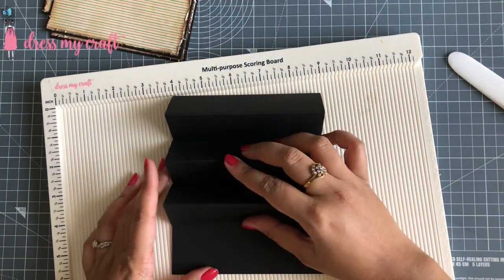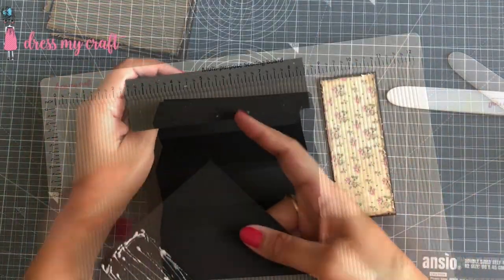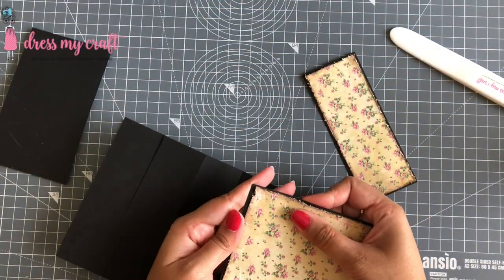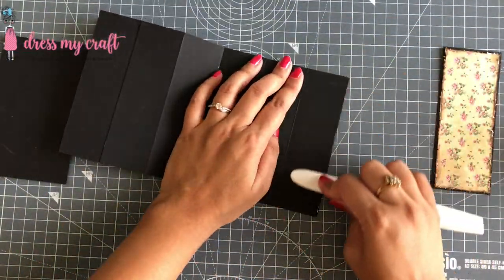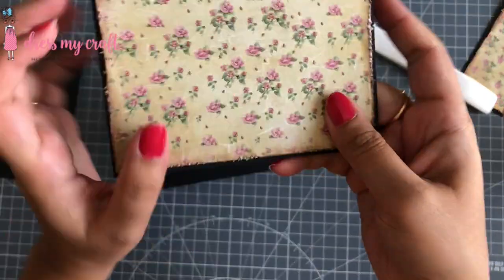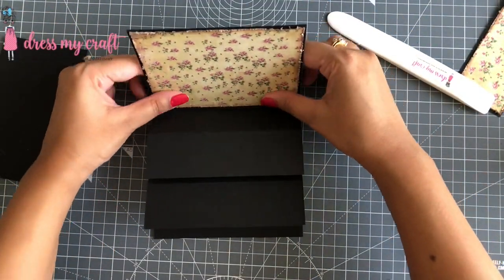Now I am going to adhere the easel mechanism on top of it. Once the easel mechanism is stuck properly, I am now adhering the note cards on the folded area of all three easels.